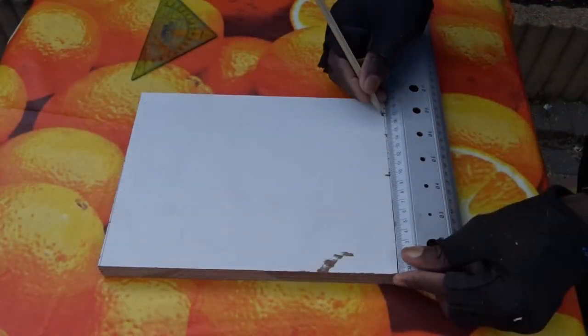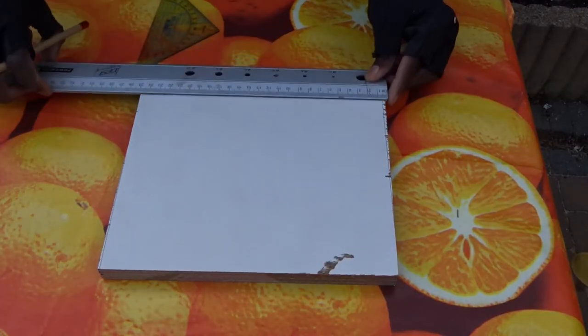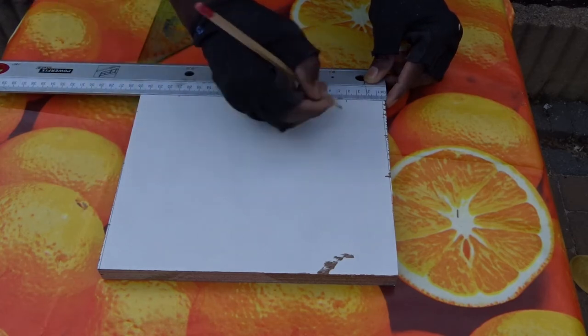As I wasn't very happy about having mostly squares, I have decided to change the design for the back side with two small triangle cuts.